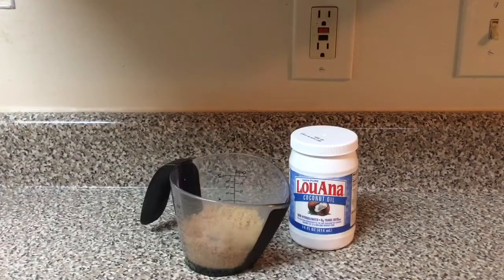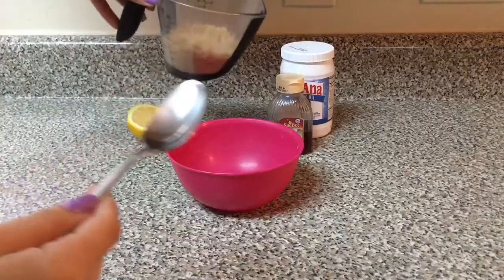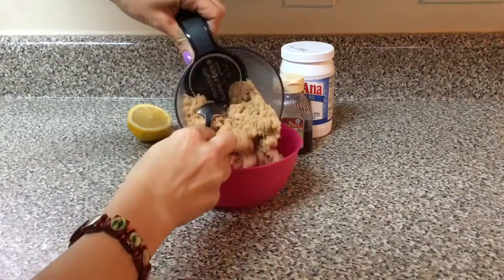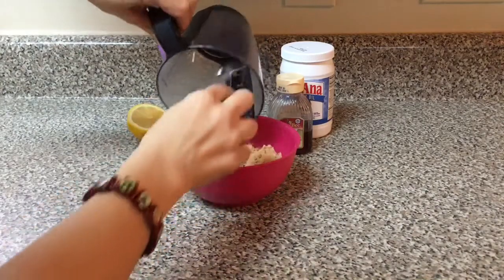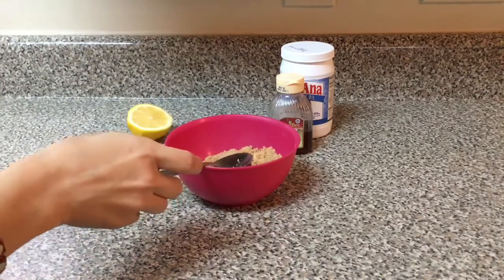Hey everyone, welcome back to my channel! Today I'm going to show you how to make a brown sugar scrub. For this scrub you'll need coconut oil, brown sugar, lemon, and honey. Combine all your ingredients together in a bowl and mix until your scrub becomes pasty.